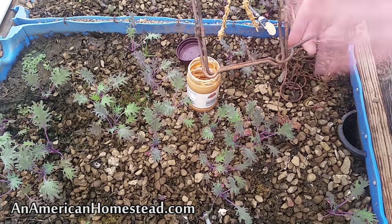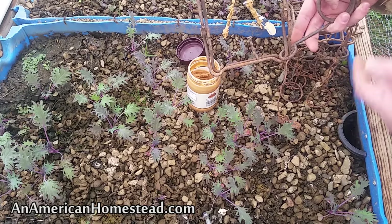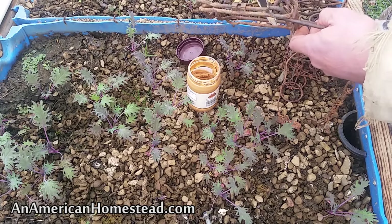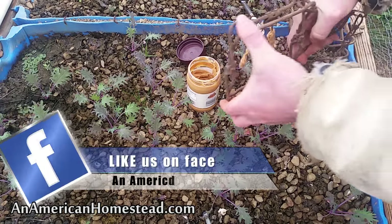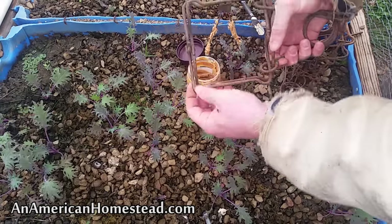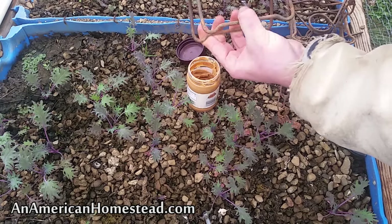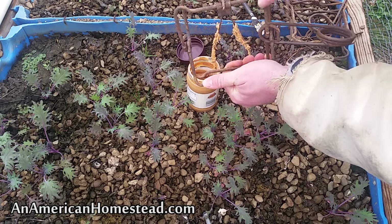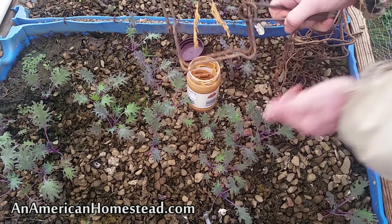A friend of mine told me the reason why a lot of things are illegal is because they work. That method of the squirrel pole was illegal back in Missouri where I used to live. Now, to set this trap with the peanut butter applied, you just squeeze the spring and pull it apart in the middle like that. Now it's set — you take the little trigger and there we go, it's set.